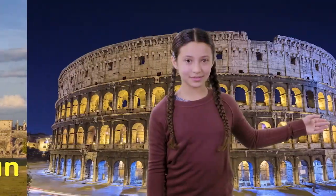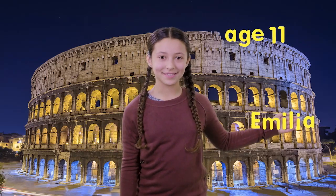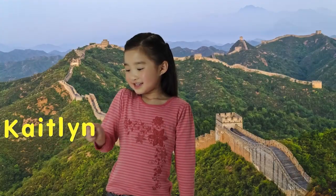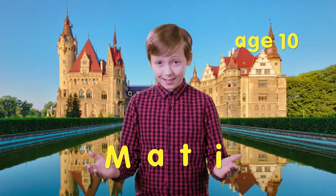I'm Kwon. I'm Emilia. I'm Kaitlyn. I'm Matty.